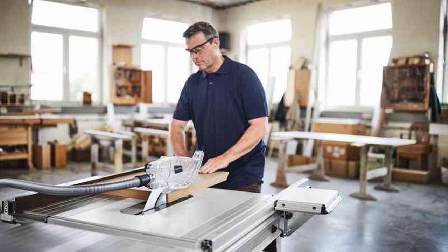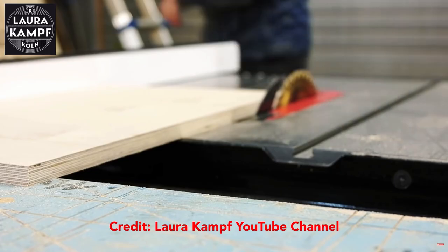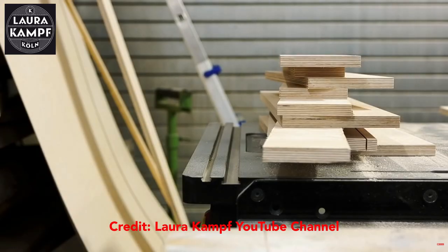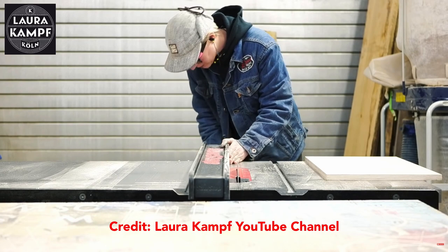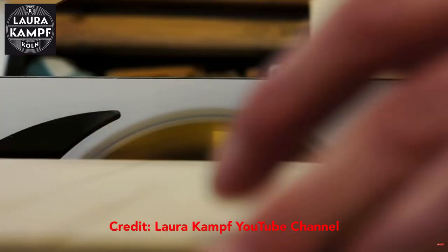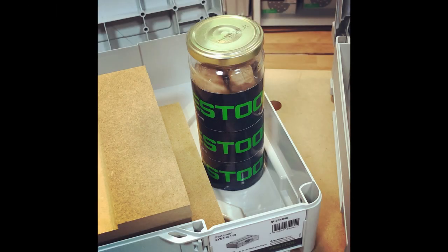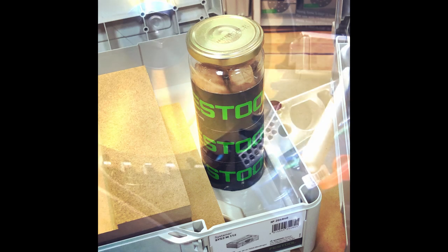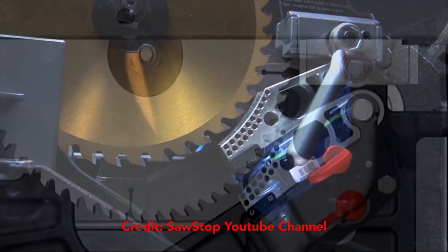Until now this technology was not available for the European market, and as far as I know only Laura Kampf has one in Europe. If you don't follow her, you should — she's awesome. Maybe there are more, but in Europe it's extremely difficult to get one of these saws that are famous for allowing woodworkers to keep all their fingers, and also for the sausage demos, but we'll get to that later.